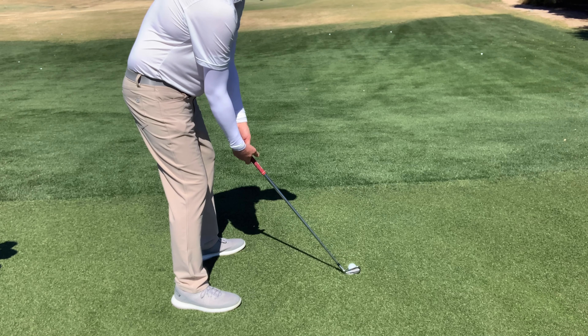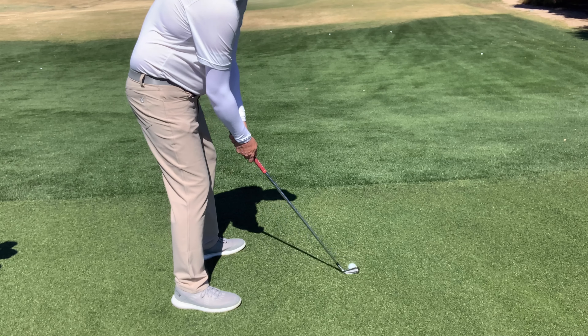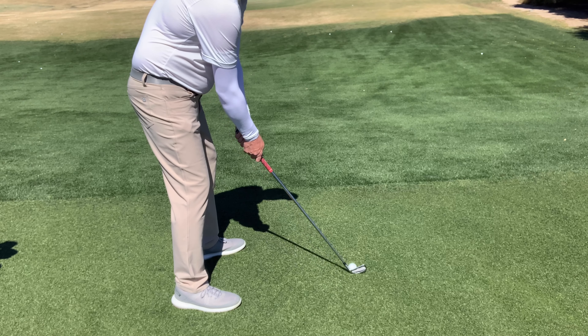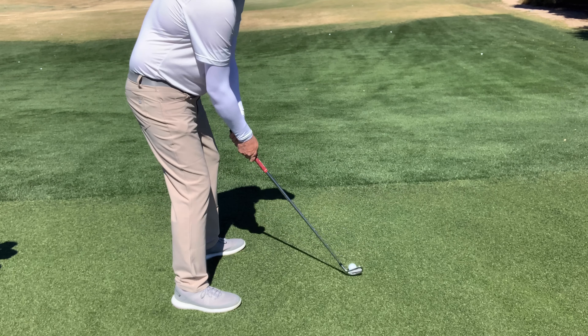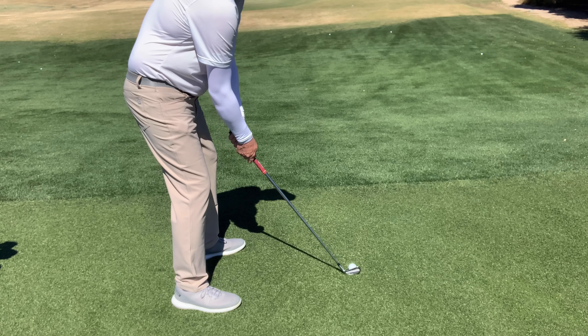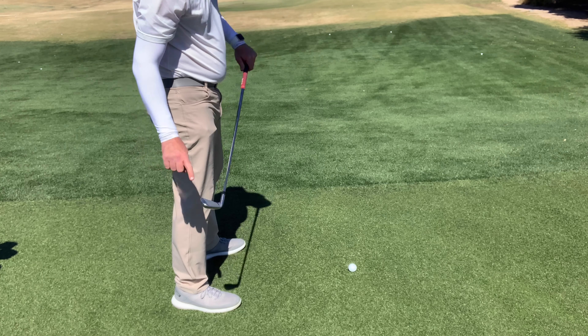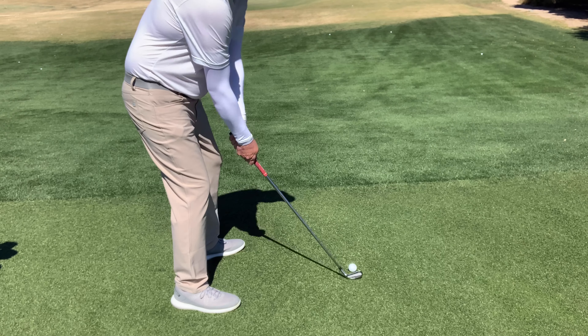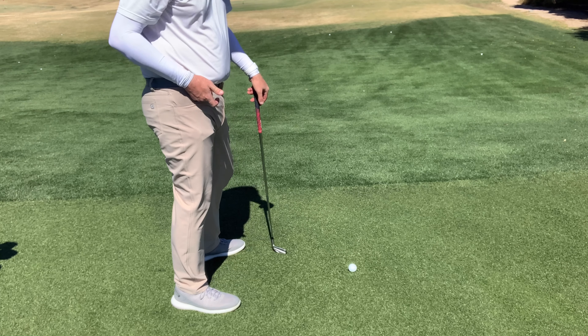Just to summarize: if I hit the ball too much in the heel, I start in the center and swing too much to the outside of the ball, so I have to work on swinging more to the inside. Taking a couple of practice swings to the inside after starting from the center would be good. If I'm hitting the ball too much on the toe, I start in the center but take practice swings on the outside to avoid coming in from the inside.